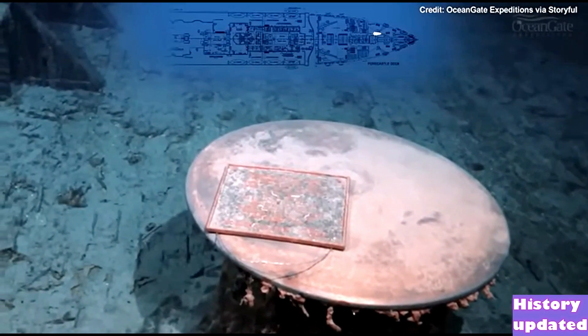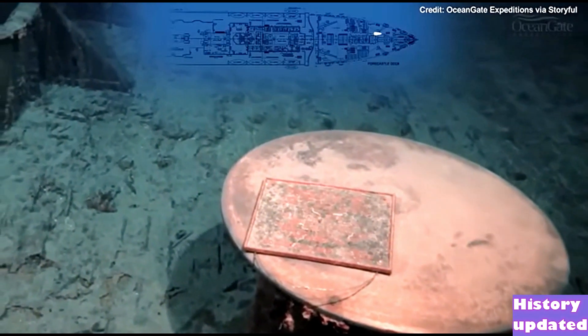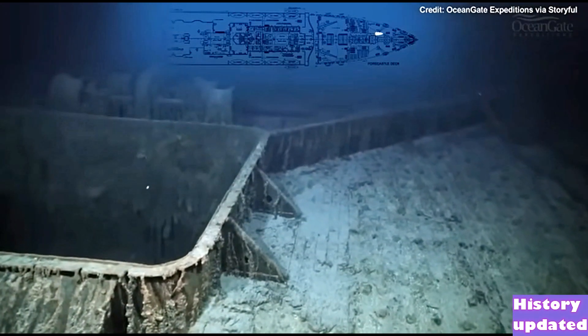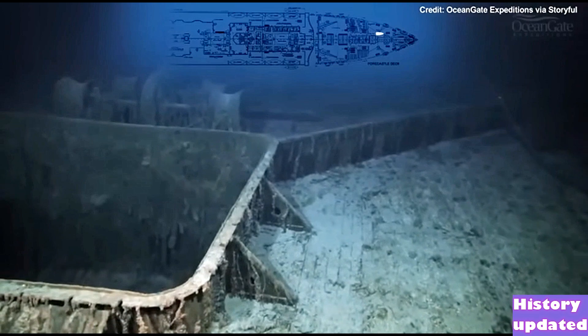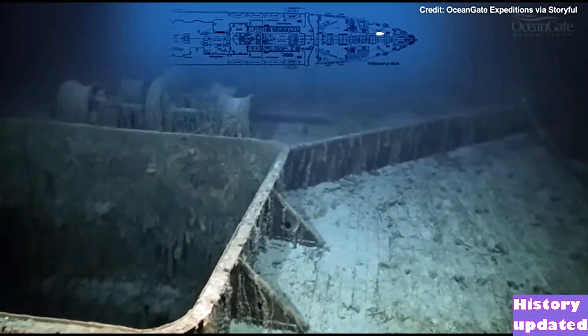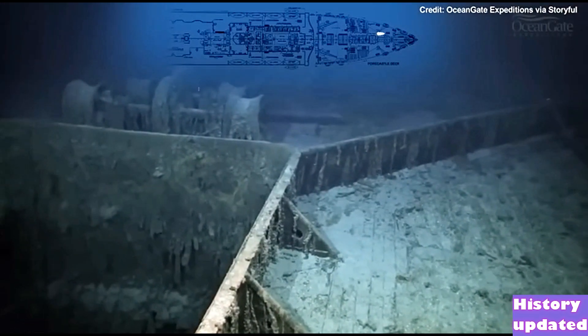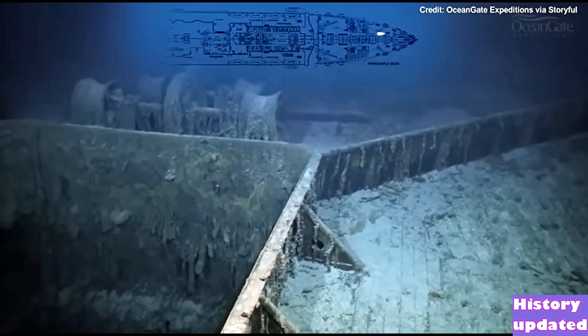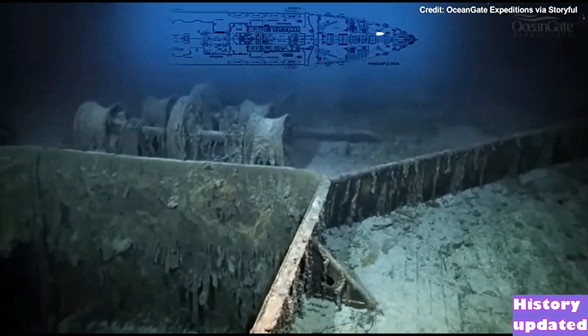Now we have a closer view of that memorial plaque on the capstan. We are now making our way past number one hold, and just behind number one hold are the steam winches that would have been used to lift items and objects out of the holds.